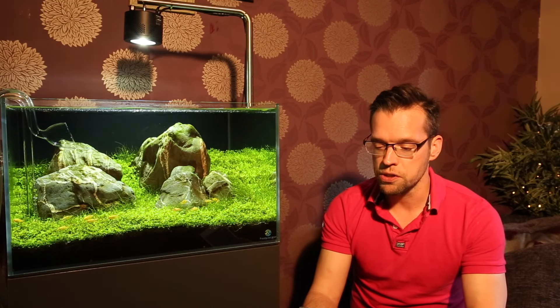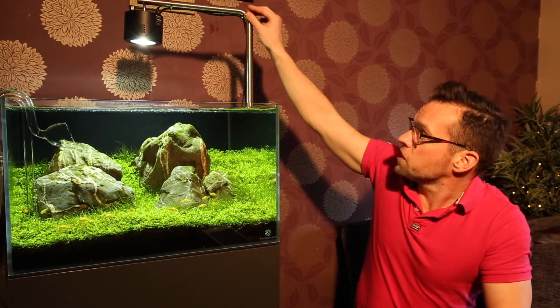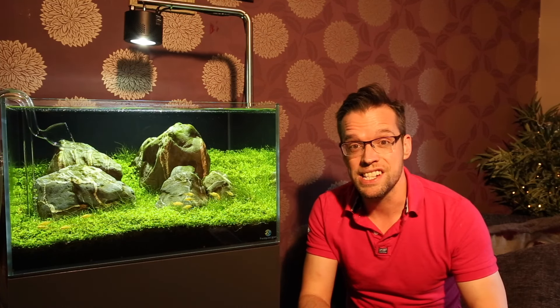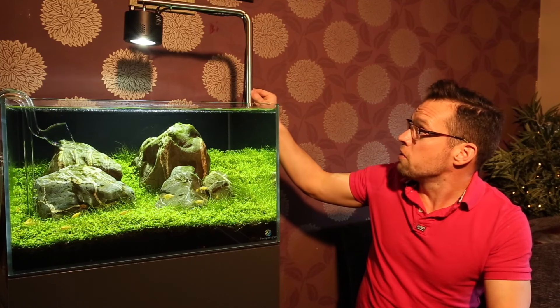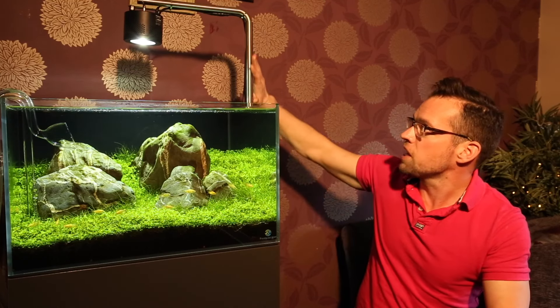Qwerty Ewart Puntone asks about the lighting arm hanging the Kessil Tuner Sun — is it a Kessil product or another one? This lighting arm is supplied by Evolution Aqua. If you go to your local Evolution Aqua stockist or search online for 'Evolution Aqua lighting hanging kit', you should find them easily. Kessil do their own lighting arms but they're painted black, whereas I prefer the stainless steel finish of this one.